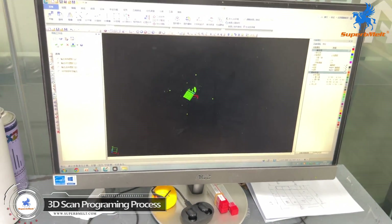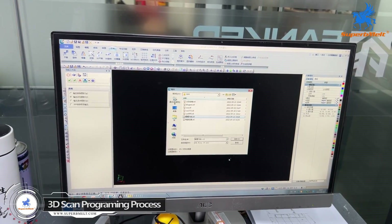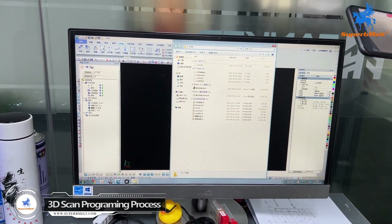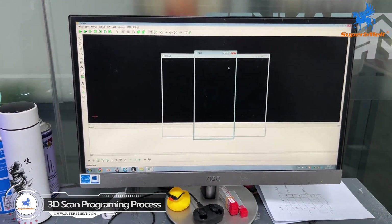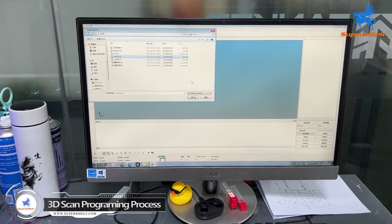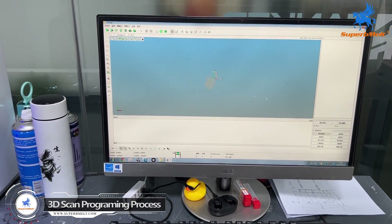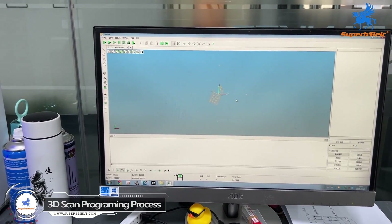We get this file of the stones. This is an STL file, so we use this file in the machine. Then we go to the scanner file to make changes — this is the machine software. We insert this file to get the output and analyze the position of the stones.